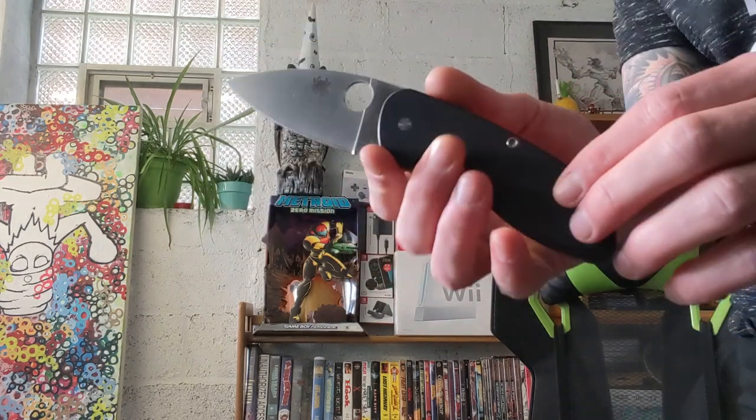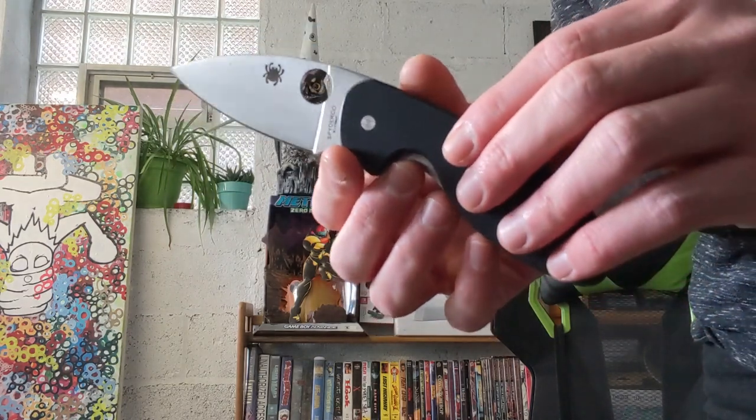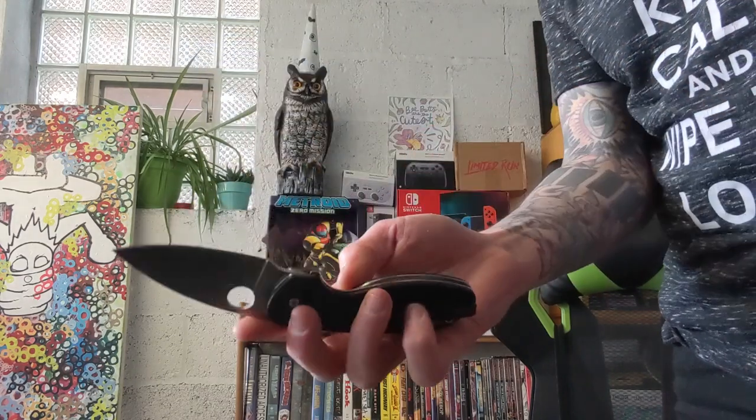Next time you see this knife, it's not going to look the same either, because it's going to have another spot treatment quite soon. So stay tuned for that.